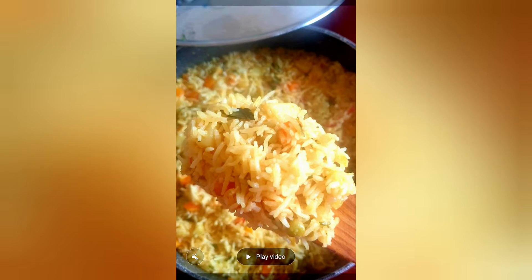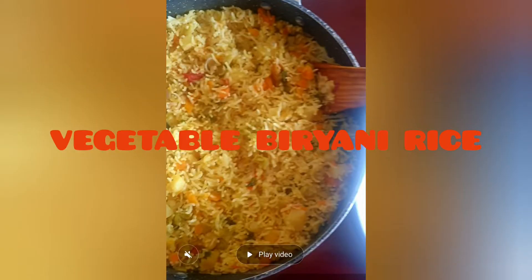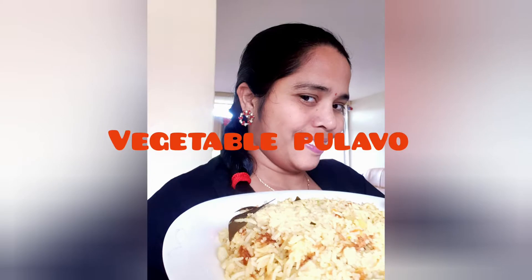Hi viewers, welcome to my channel. Today I have prepared vegetable biryani rice. This is the restaurant style. It is very tasty. I will prepare for the process.